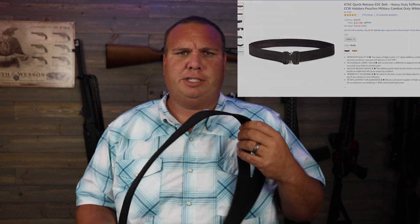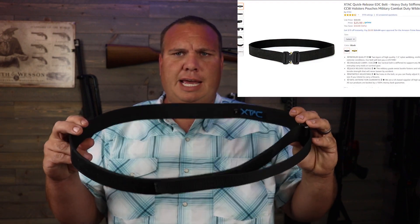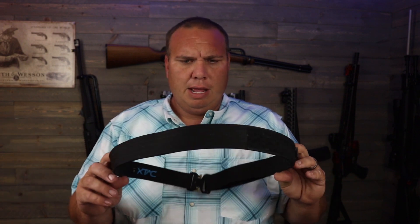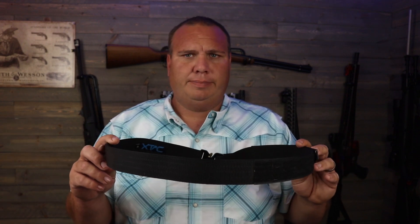Is it really worth the extra money to buy this Blue Alpha Gear belt over the one on Amazon that costs about a third as much? This is the X-TAC from Amazon. I ordered it a while back thinking it would be an alright belt, since I normally wear a leather belt as my carry belt. But it's not. If you hold it by one side, it just flops — and that means whenever you've got your gun in it, your pants are falling down, sagging, and that whole side sags out so you can't hide your gun well at all.